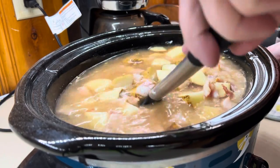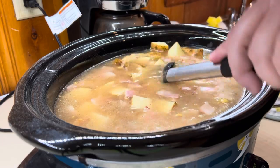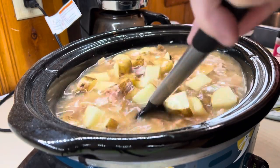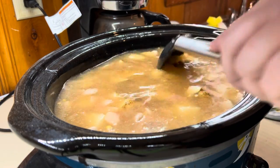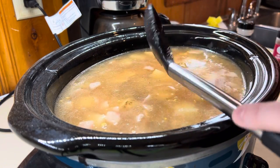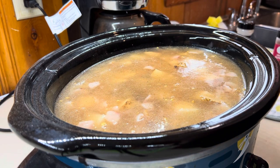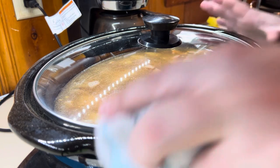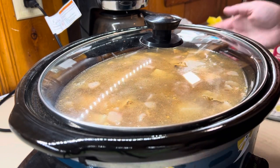Now we're just going to mix everything together, then cover it and let it cook on low. Since I've got so many potatoes, it's probably going to take about six hours. Normally when I do my mashed potatoes I do them on high for four hours, but I'm not in any hurry, so I'm going to do it on low for about six hours.